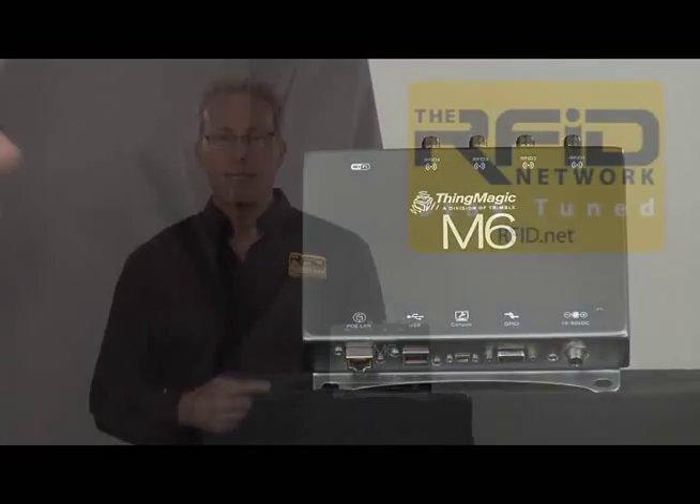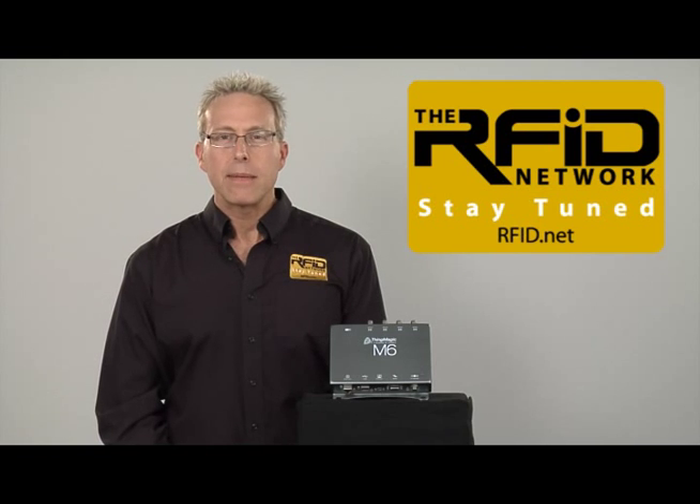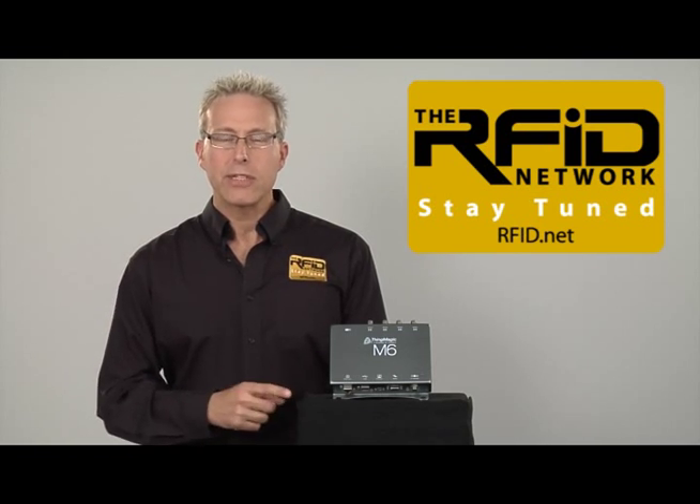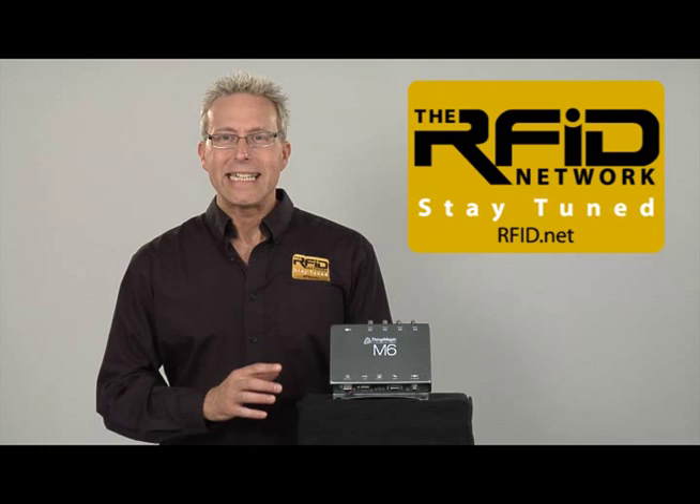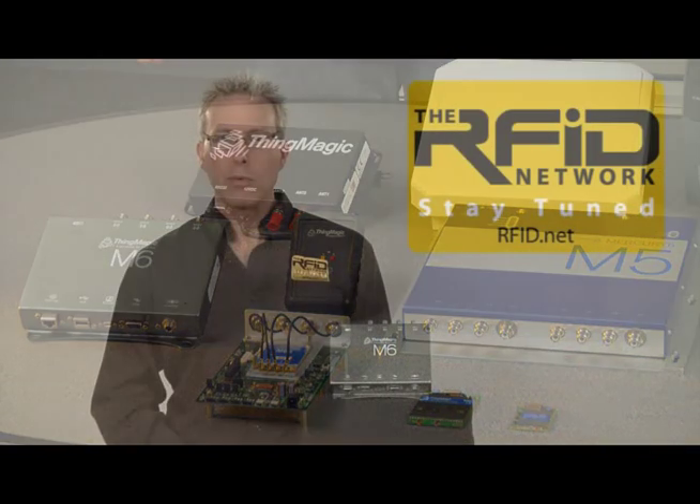This is the Mercury 6 Enterprise Class RFID Reader from ThingMagic. ThingMagic claims that if I develop an application for this reader, it will work across their entire family of RFID readers, a capability we've not seen in any other RFID reader portfolio.